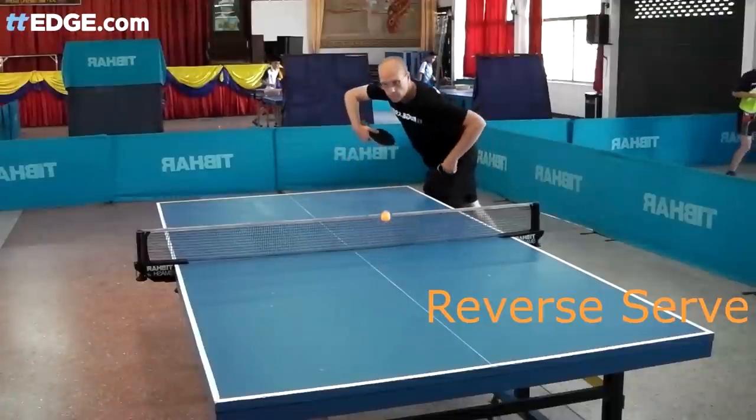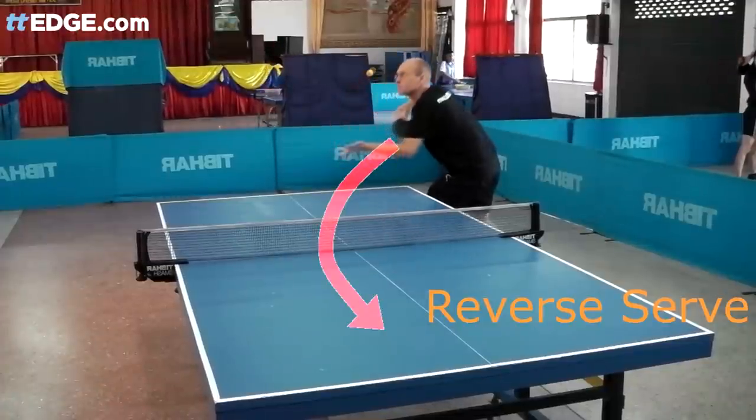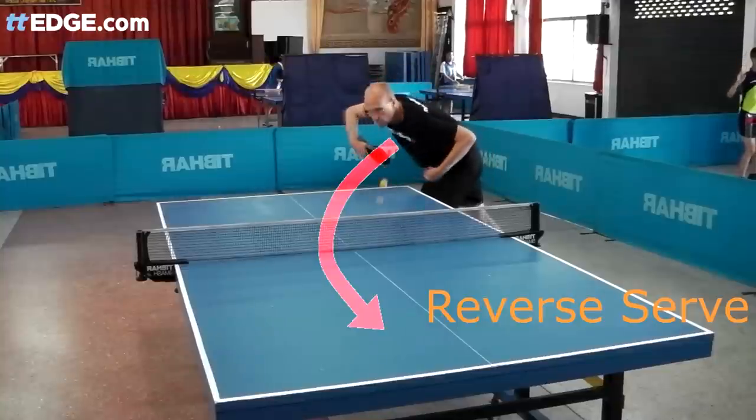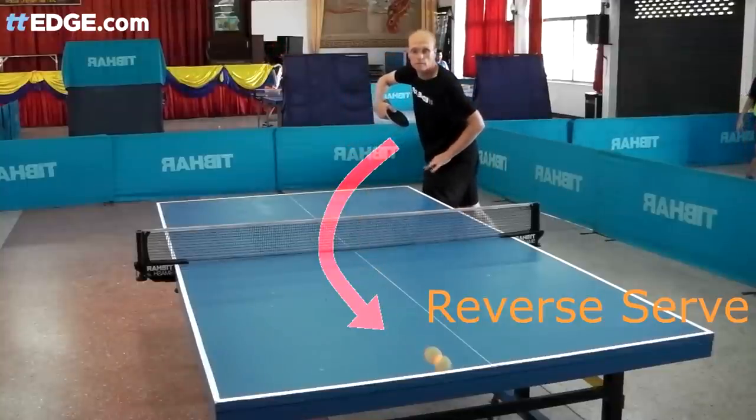Before unleashing the serpent-like serve, I will start with a couple of reverse serves to show contrast, as the snake serve is designed for deception. The arrow on the screen shows the line of the reverse serve. Note the elbow and finishing position of the reverse serve.